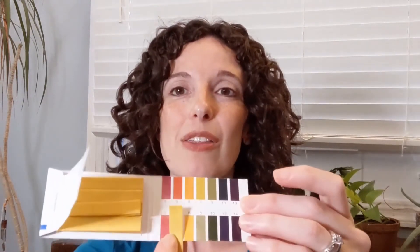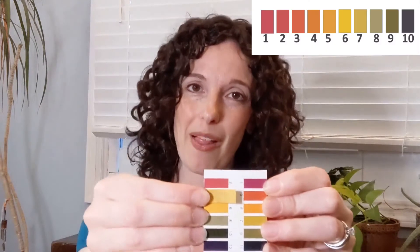First up I have the Matrix Biolage Hydrosource Conditioner. This one — the strip stayed yellow, which is pH 6. So I guess it's a good thing it has all those cationic conditioning agents. My next conditioner is the VO5 Strawberries and Cream. This one also turned the strip yellow, which is again pH 6.